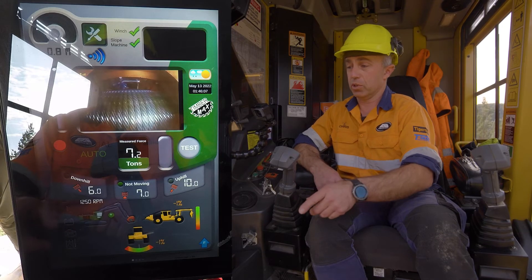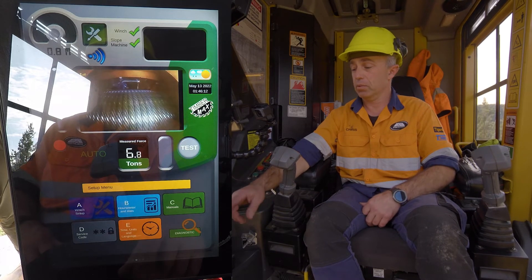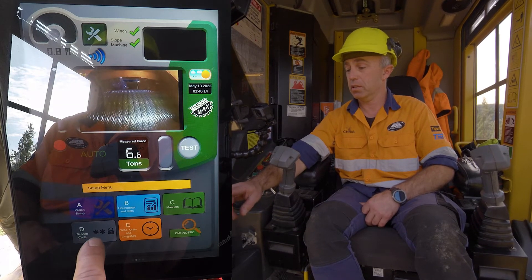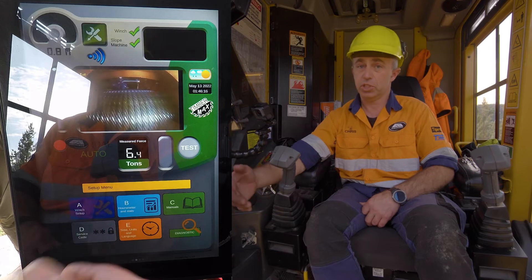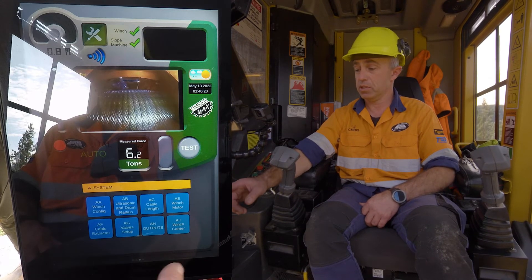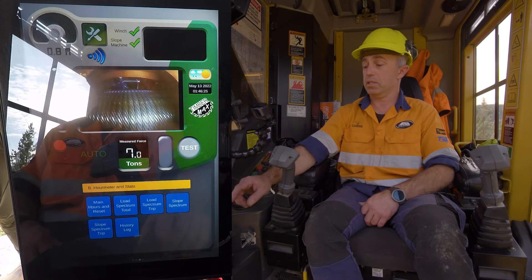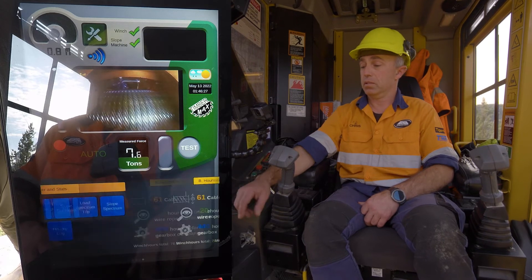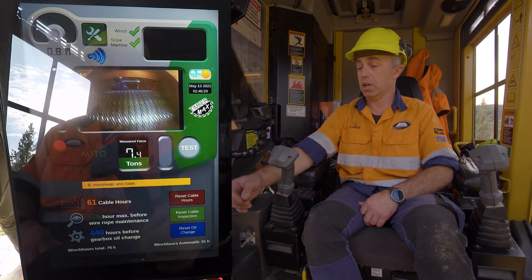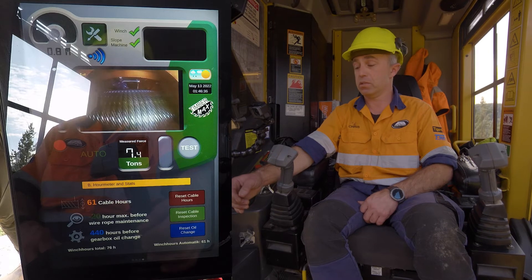Another feature of the iWinch is the menu. We can easily see winch setup mode, which is usually done at initial setup, and once it's all set we don't have to touch it again. We can see our hour meters and stats, which also gives us the number of hours the cable has been used for, an interval for the next rope maintenance time, and for gearbox oil change.